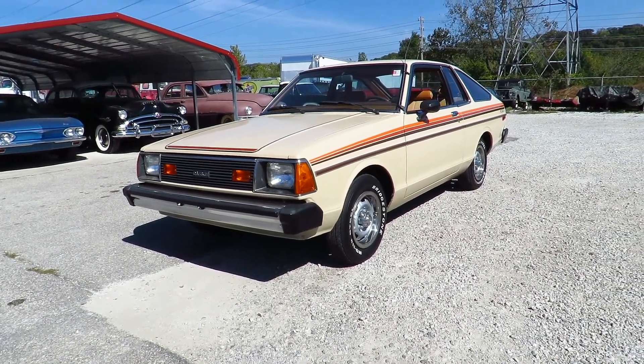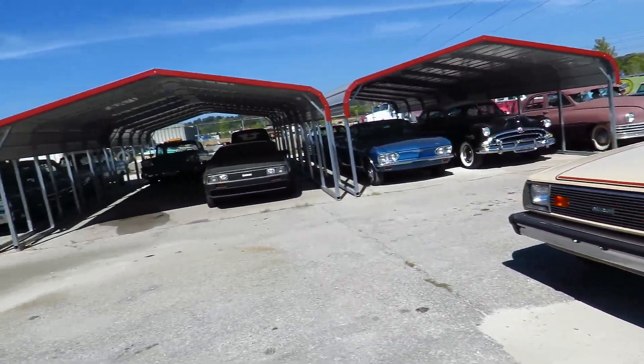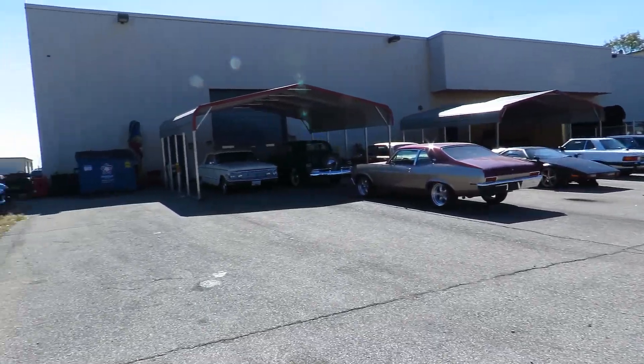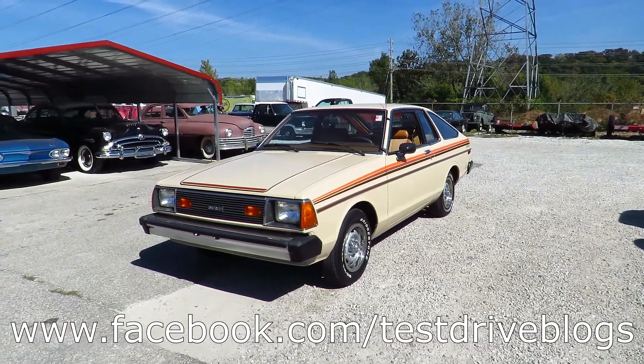Anyway, thank you guys very much for watching this video on the 1981 Datsun B210 SL. You should check out all of Moto Exotica's info in the description below. And I'm out of here — see ya!